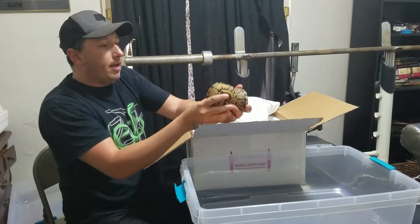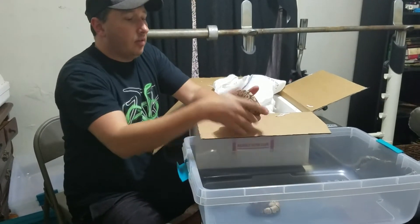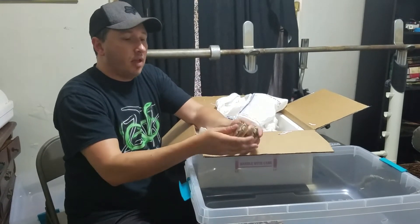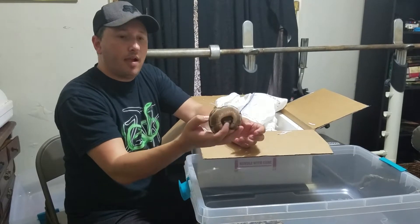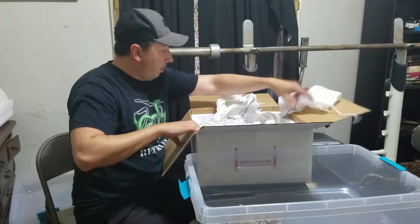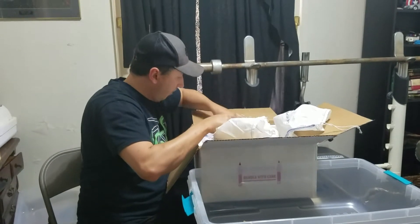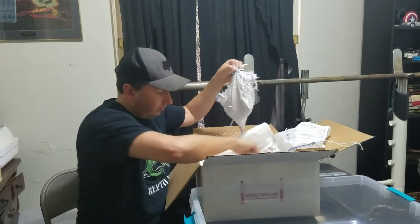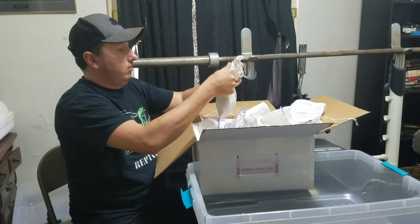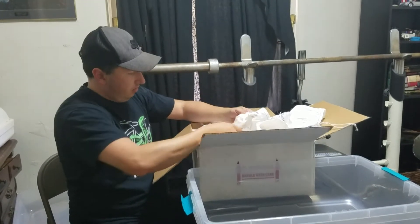So we got a fire female. Another fire — looks like she's going to be in a shed. A little bee. A little bee.